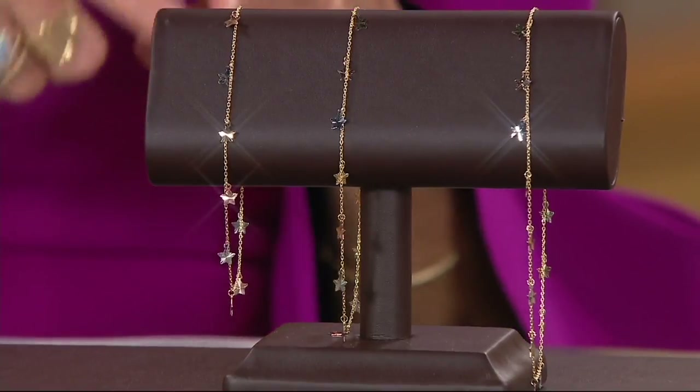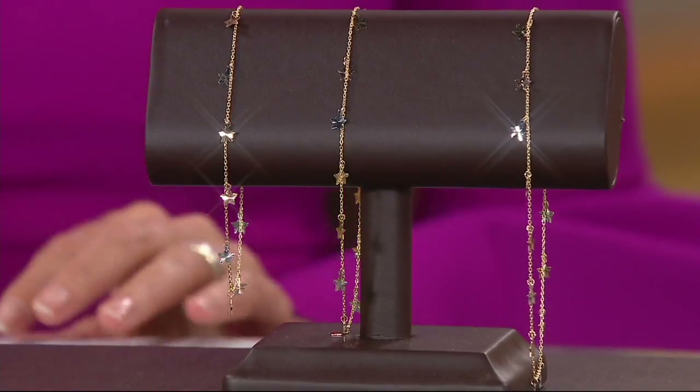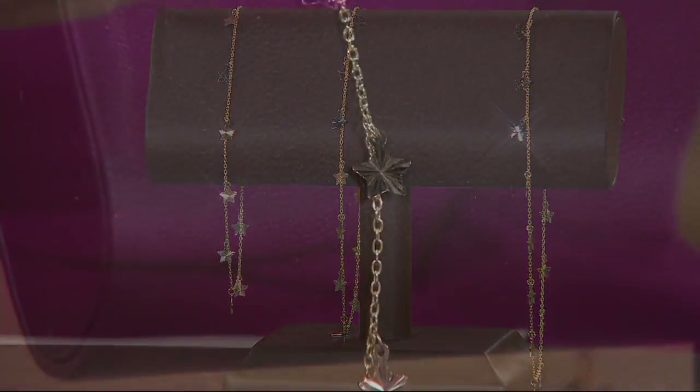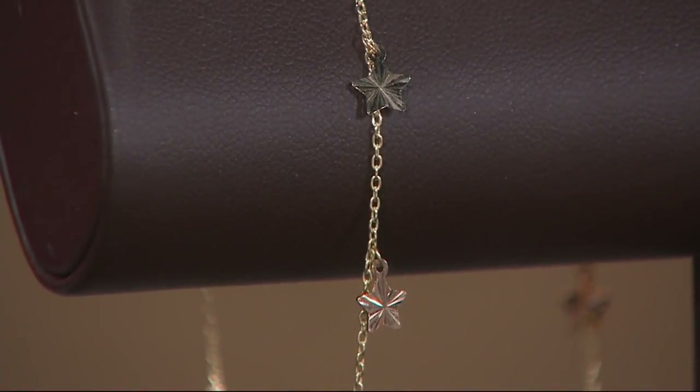Rarely do we offer a 9 or 10 inch in the wrist, and we're very sorry about that. But this is an opportunity for those of you who do have a larger wrist — like a 9 inch or a 10 inch wrist. You can obviously wear this as a bracelet, not a problem. But this is what we're calling an ankle bracelet.